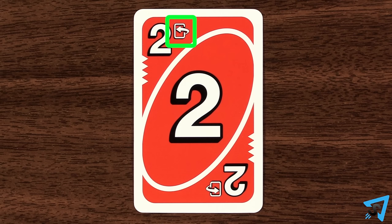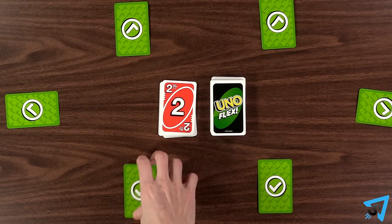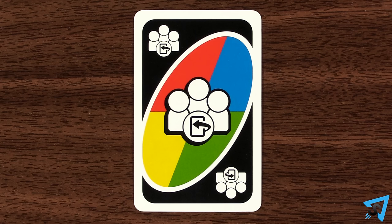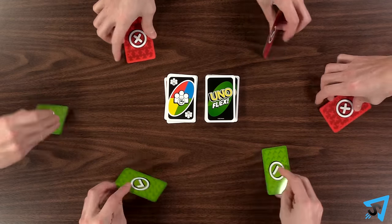If you play a number card with a flip symbol, then you must flip your power card to its opposite side, no matter if you want to or not. A wild all flip card, in addition to being a wild, makes it so all players must flip their power cards.